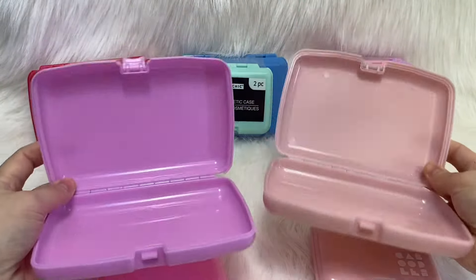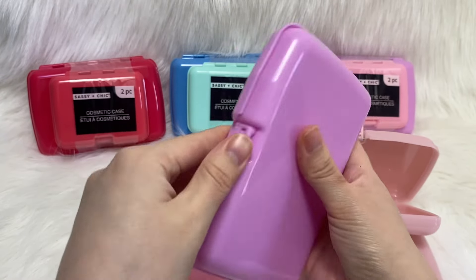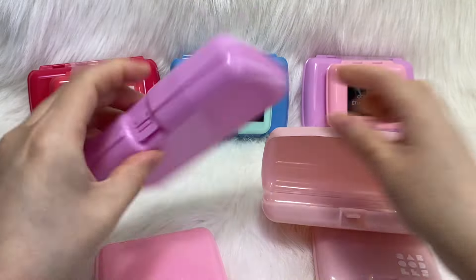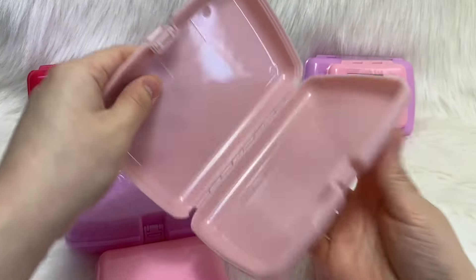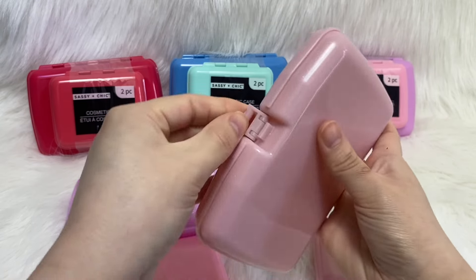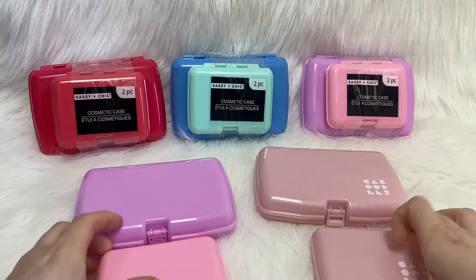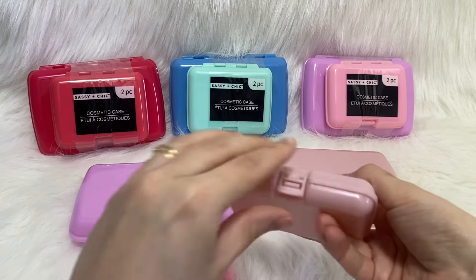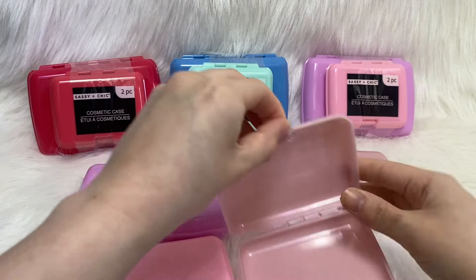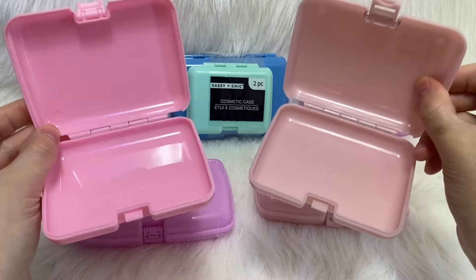The Dollar Tree one is a little bit easier to open. The caboodles one snaps a little harder when you close it and is a little harder to open — that may just be how this particular one is. Opening the Little Bit ones is just as easy, so these are a really good deal.